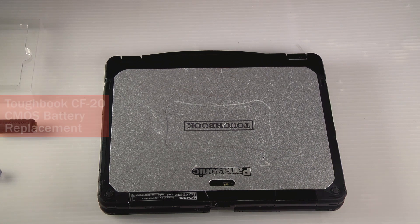Hi, this is Matt with Bob Johnson's Computer Stuff. This is a CF-20 CMOS replacement.